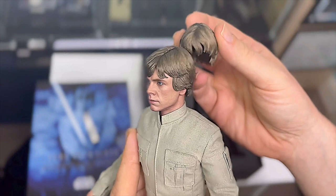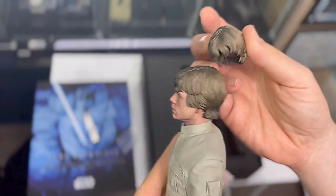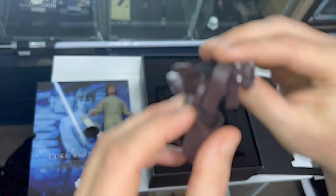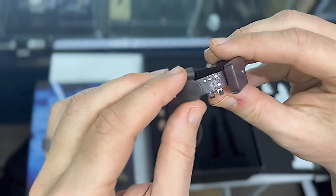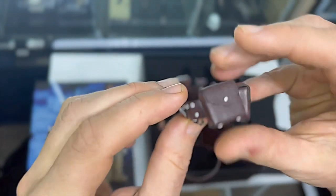You can see the two different head sculpts there - they're quite easily interchangeable as they're magnetic. And here's his belt with all the little pouches. He's got the buckle on the front and the gun holster as well. It's very nice.